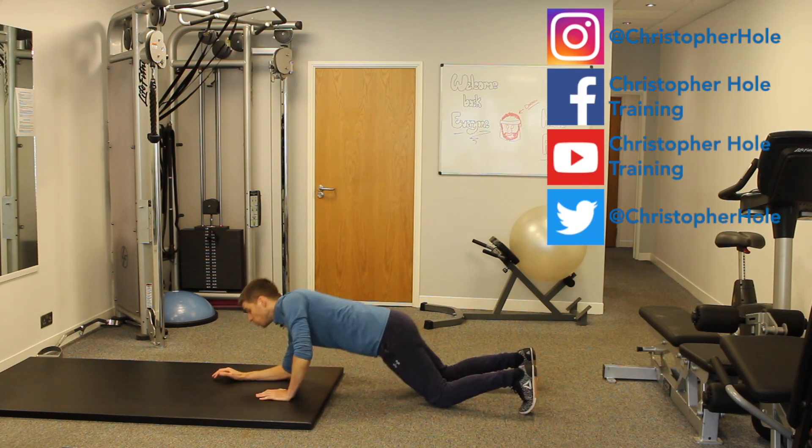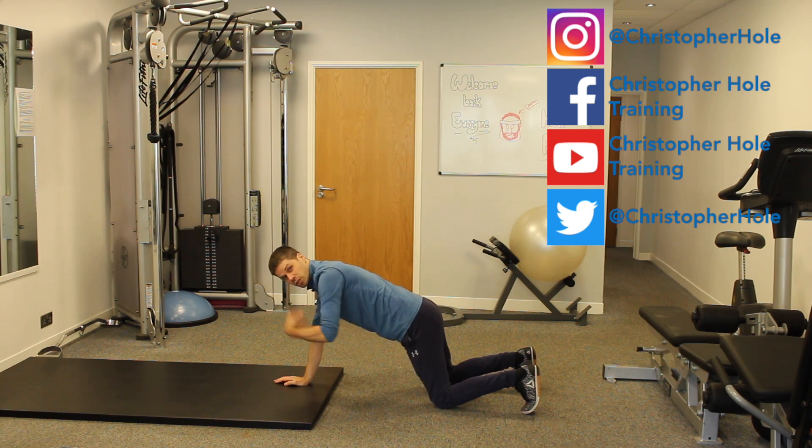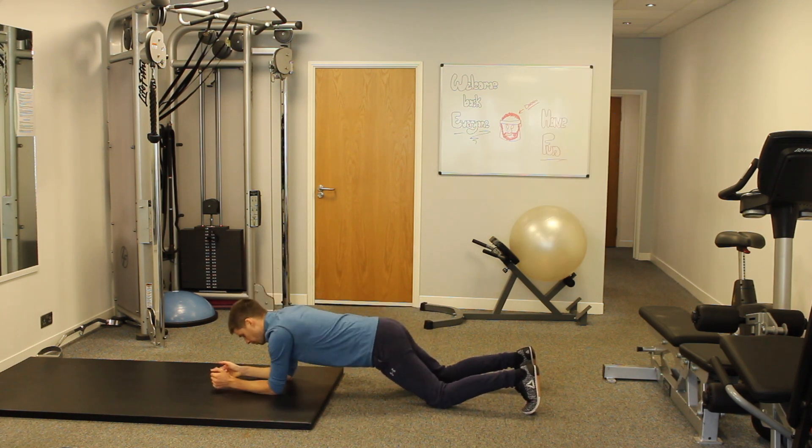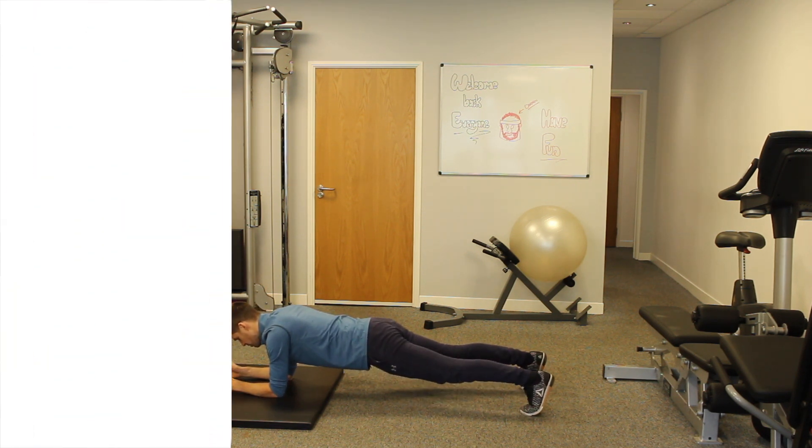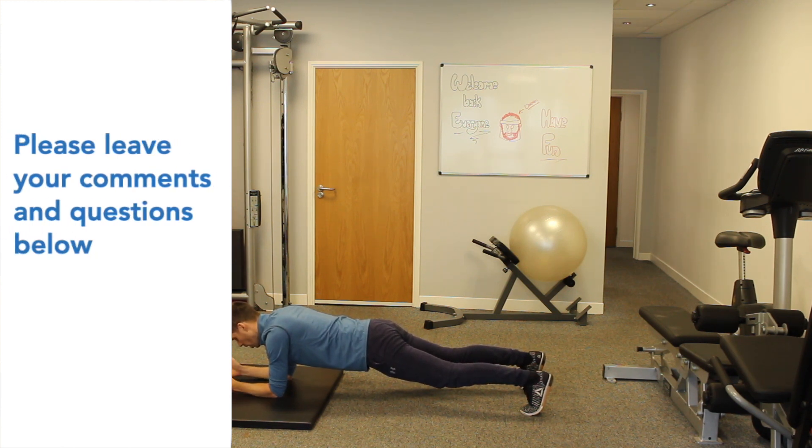Now we're going to come down. We still maintain the posture through here. Then when it gets to 4 seconds — lift one leg, 5 seconds — lift the other leg, we're back in the plank. We're holding again.